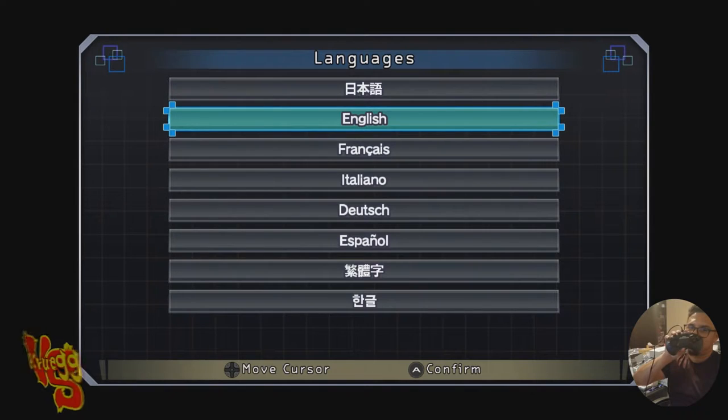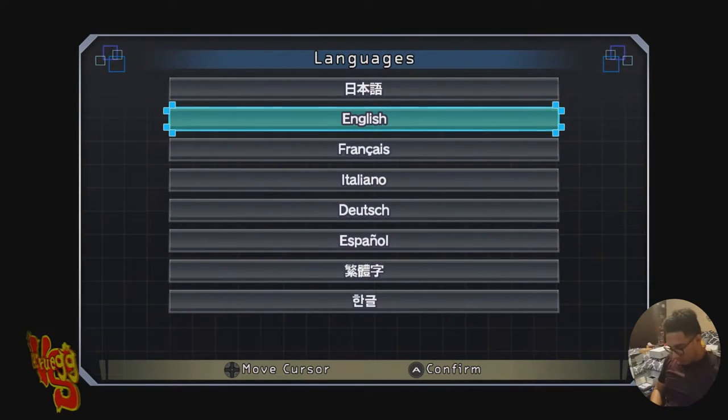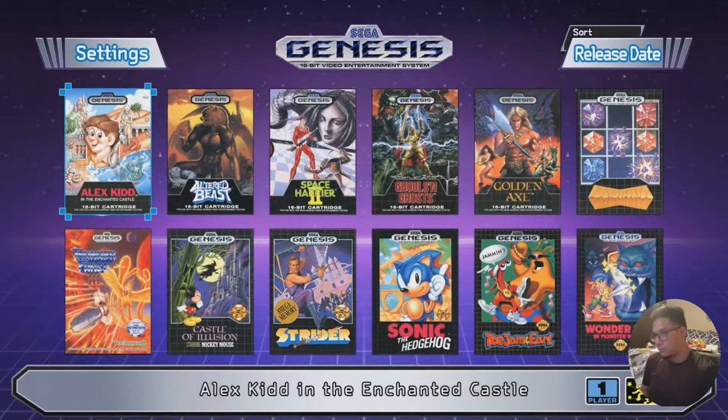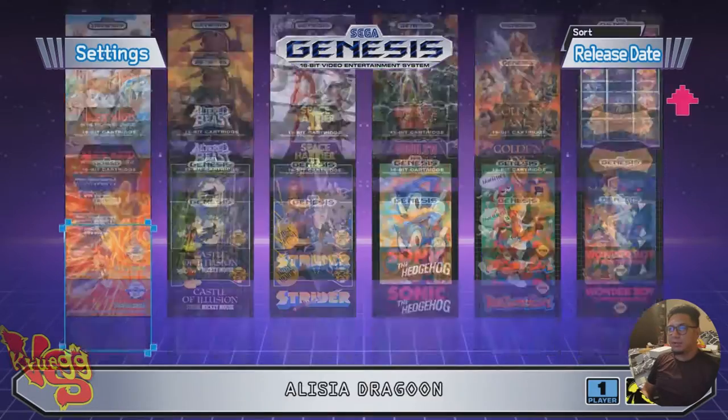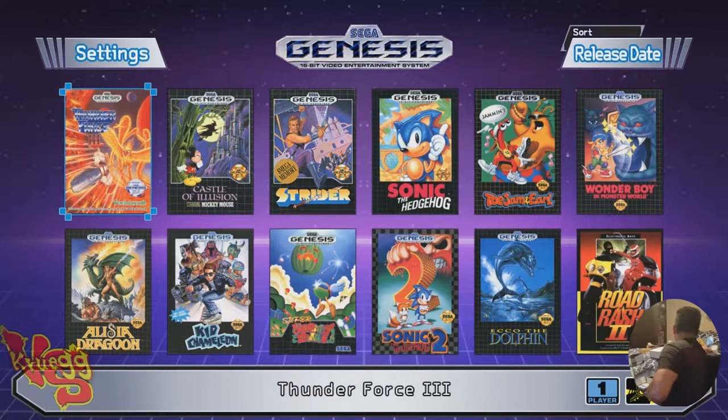Alright, first of all — this controller brings back memories! Okay, the screen — don't watch me, watch the TV. I'm on TV right now. So that game I couldn't make out — was Thunder Force 3 on there? I love this about the Switch, by the way — I can take it anywhere, put it anywhere.